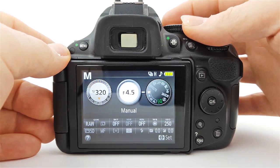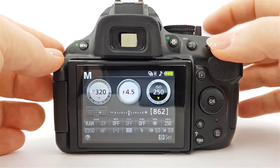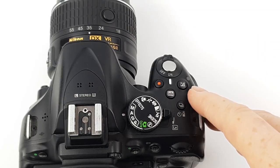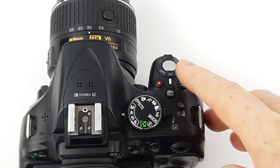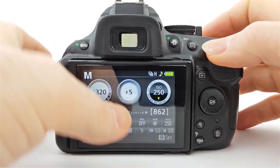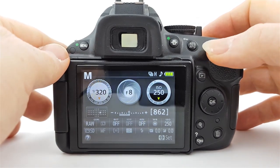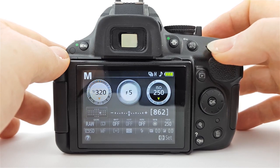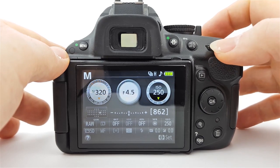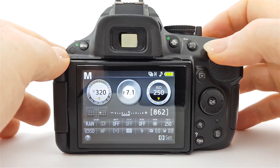Let's look at how to set your aperture in manual mode. Turn your mode dial to M. To adjust your aperture, find your exposure compensation button on top, press and hold it, then move your command dial left or right. You have to watch your exposure meter because now the camera is not in an auto or semi-auto mode like aperture priority, so you need to adjust the exposure yourself.